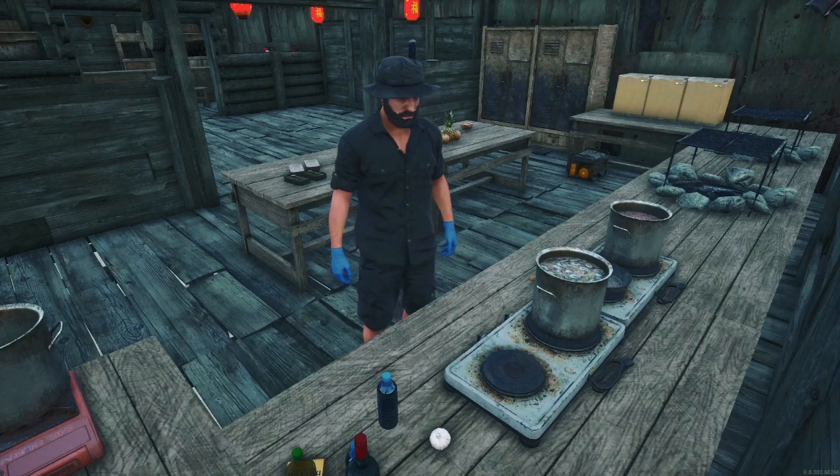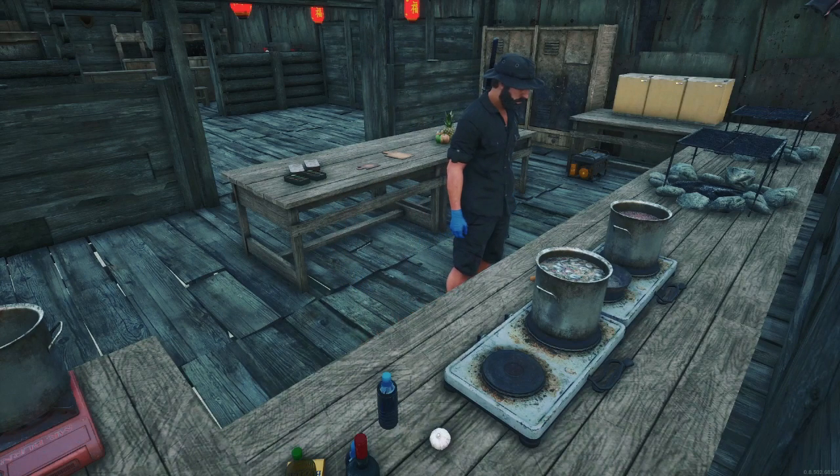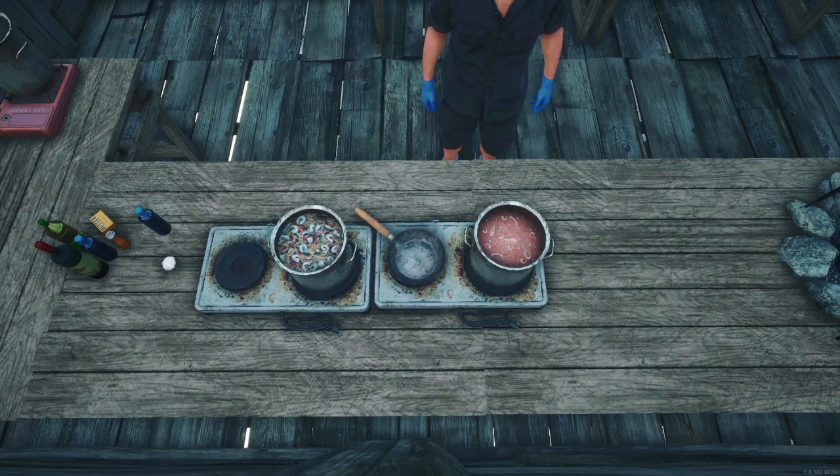Now we've got everything in a pot. We will let this simmer for about one hour, then sit back and wait for these dishes to cook. They both look and smell so good already.